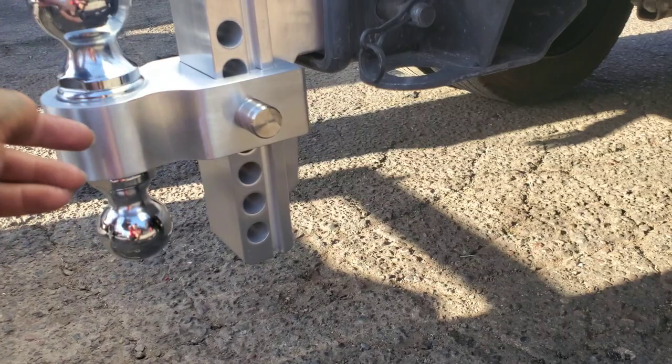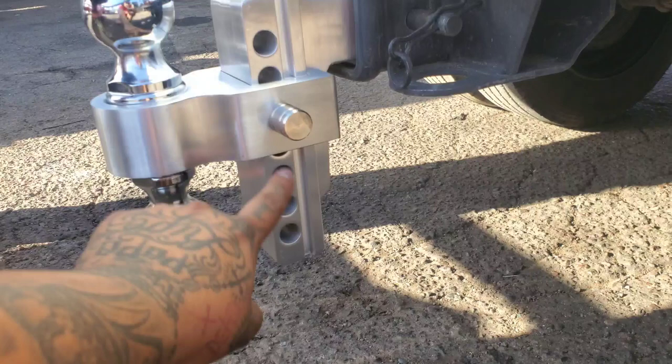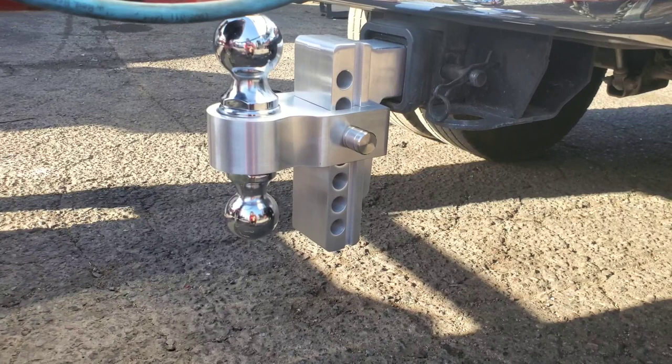So if you ever have a trailer that's smaller you can flip it, and obviously depending on the height you can fix it so you have more of a variation of height and adjustability. And it's really lightweight so it doesn't add much weight to the whole truck.